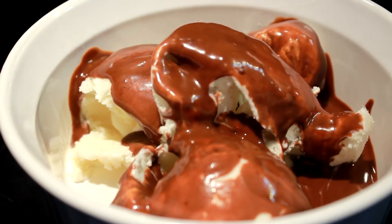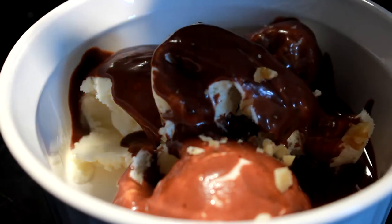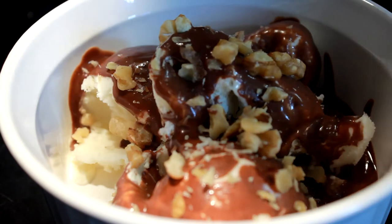Anyway folks, I'm gonna throw a few walnuts on here — break up a few walnuts — and man, this was some kind of good ice cream, I'm telling you.